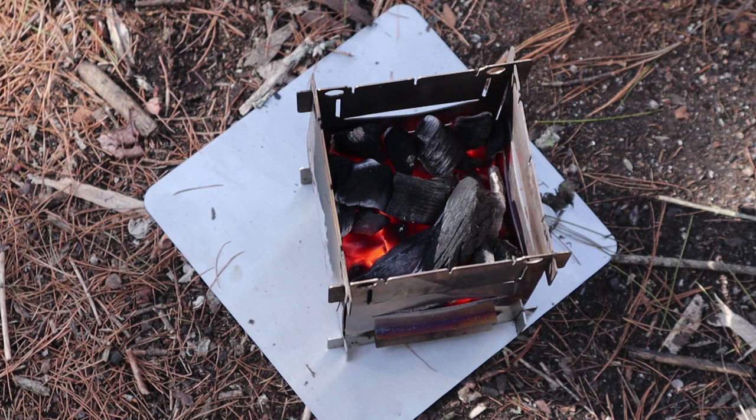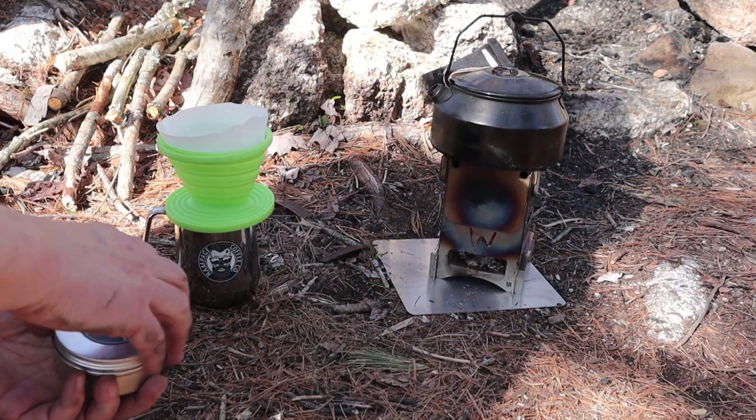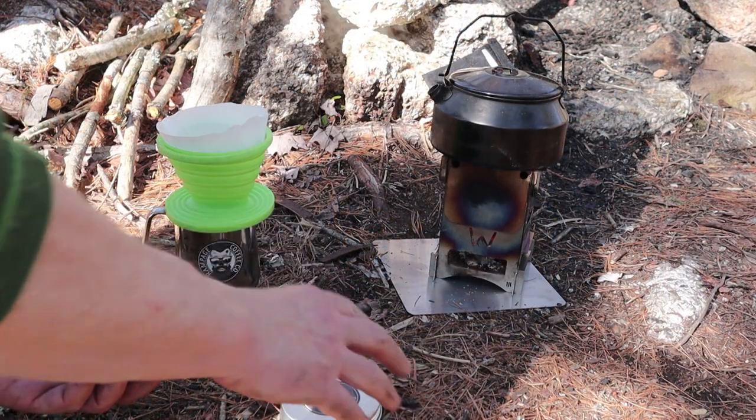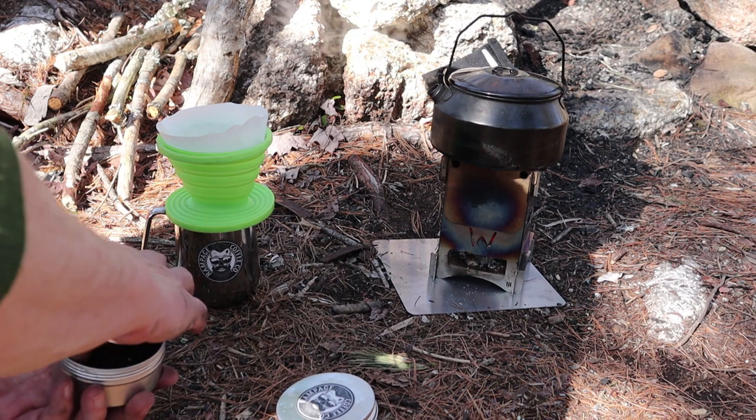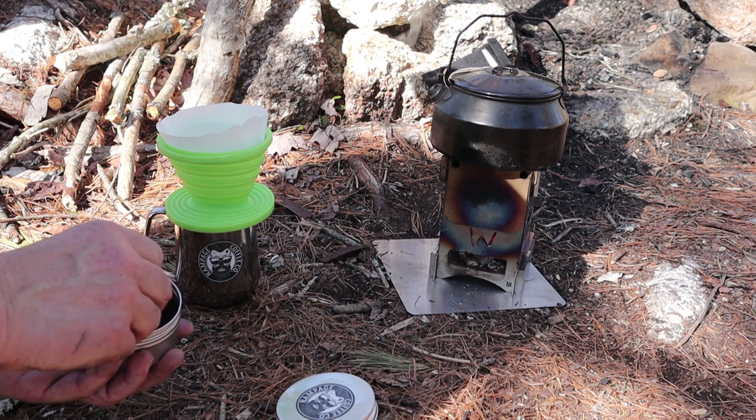It's been 15 minutes since I stuck the fire starter underneath the fire grate to get the charcoal going. It's well engaged — I probably could have put my pot on a little sooner. I'll put my kettle on now to make some coffee. It actually took about almost 15 minutes for that water to boil — two cups of water boiling in the kettle, and it's boiling hard right now.